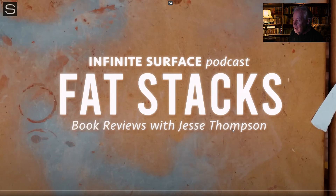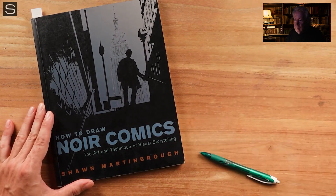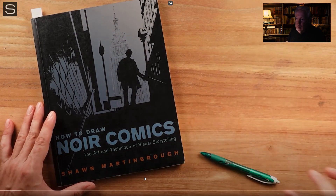I have as many books as he does, but not the same books. If he showed 18 books, I have that many art books on my shelf. Welcome to the Infinite Surface Podcast — I'm Jesse Thompson, and this is Fat Stacks. Today we're going over 'How to Draw Noir Comics' by Sean Martin Burrow. Do I have that book? I might have the PDF of that one.